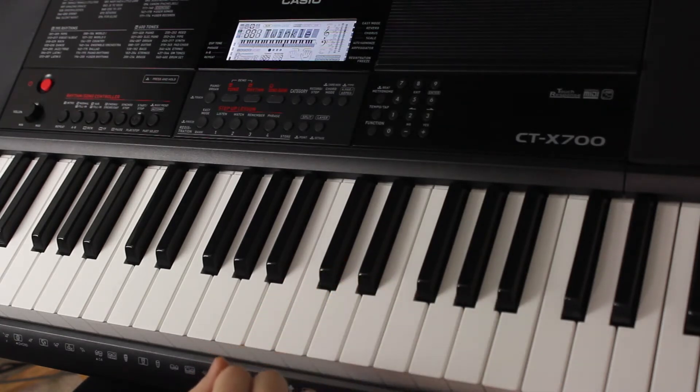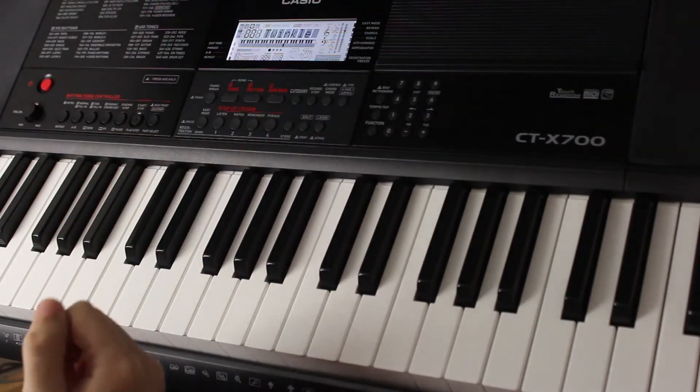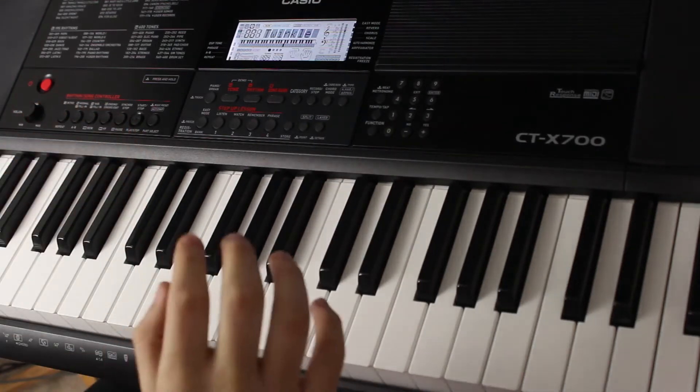So now we've come to measure three, and it seems as though I've completely missed my cue to start playing the melody. But as you can see, Easy Mode will completely stop lesson playback and wait for you to catch up. So I'll take a brief moment to offer my sincerest apologies to the CTX-700 and jump right back into it.